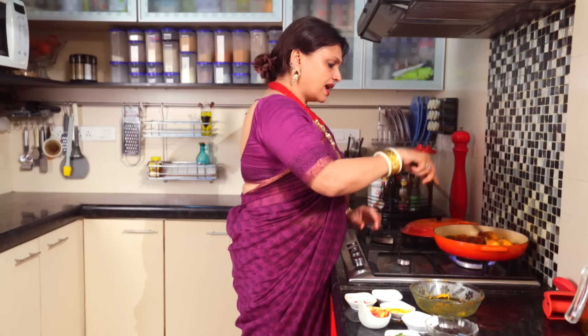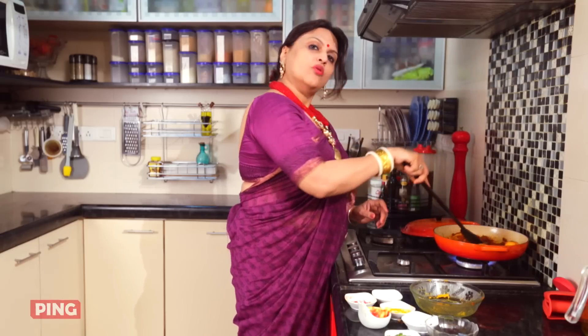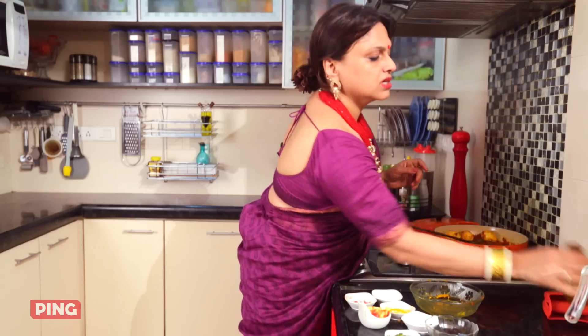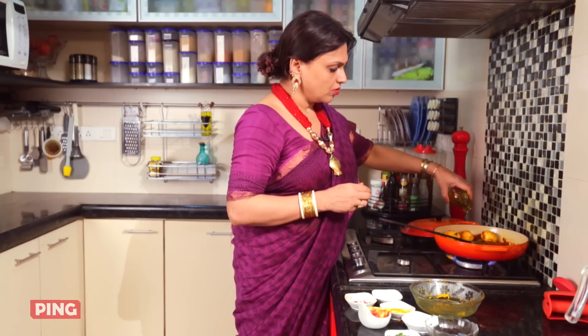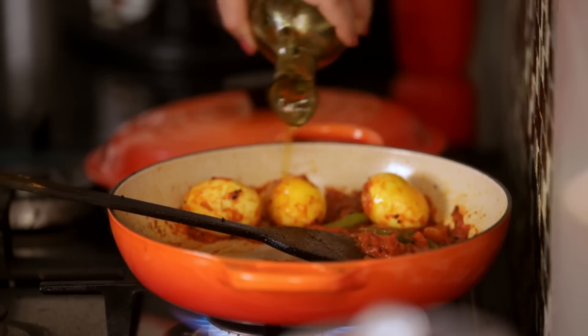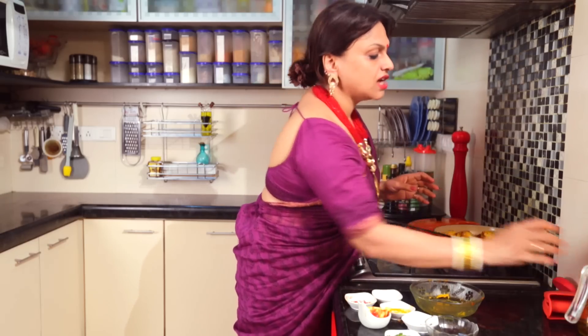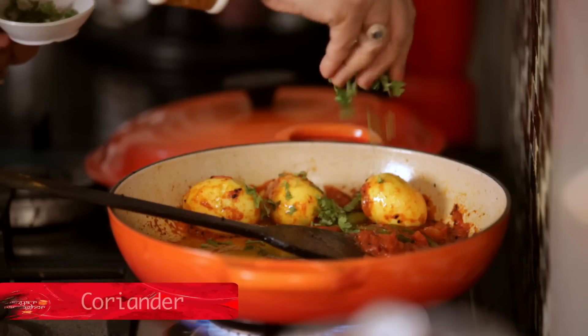When there is gravy, we have to add a little bit of sauce. Otherwise it will be very good. This is a good taste of the mustard oil.